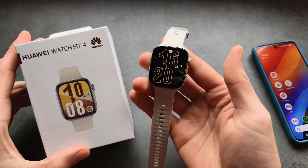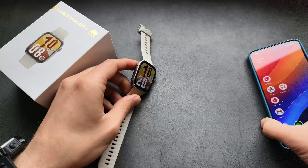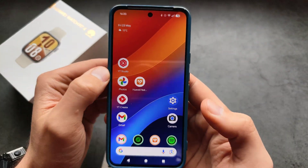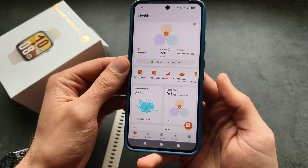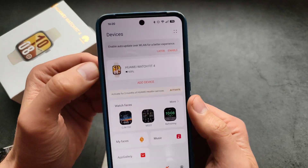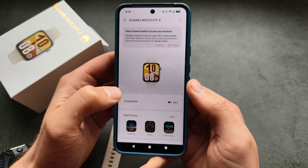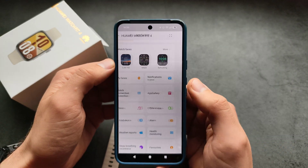Let me show you how to install additional applications on your Huawei Watch Fit 4. To do that we are going to use the Huawei Health app — the same place where you see your health stats. Then on the bottom click on your devices, click on your Fit, and then find the App Gallery.